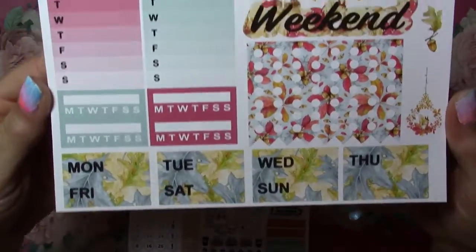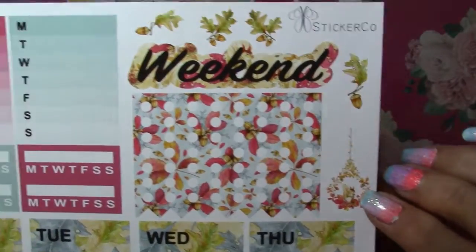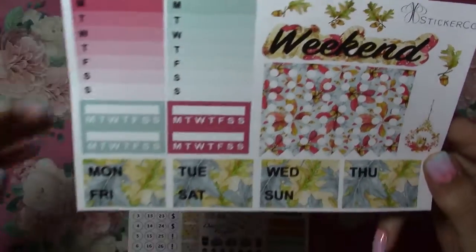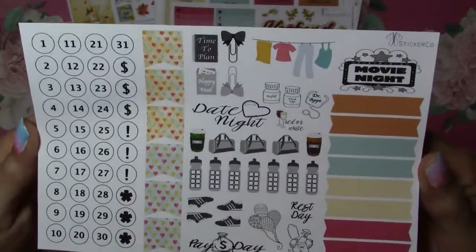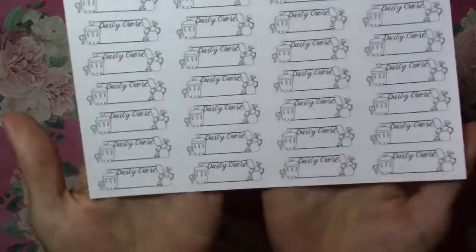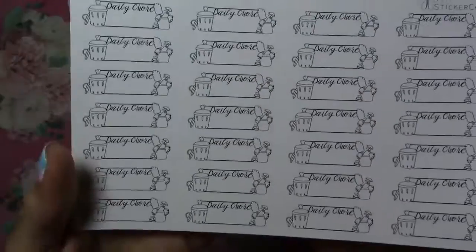And then here's the days of the week. Your flags. Oh look at that little squirrel right there. This is so pretty. I love this kit. And then here's the flags and the numbers. I really like this kit. And then daily chore stickers. I like those too.